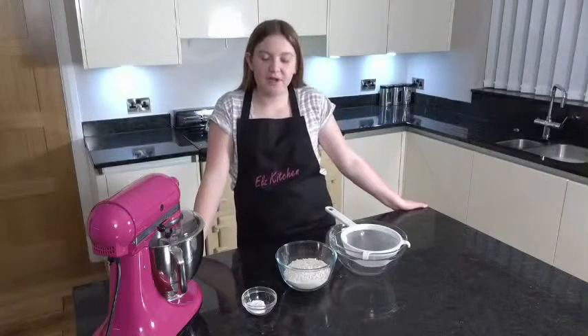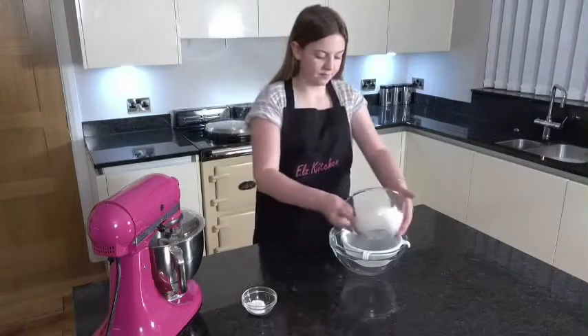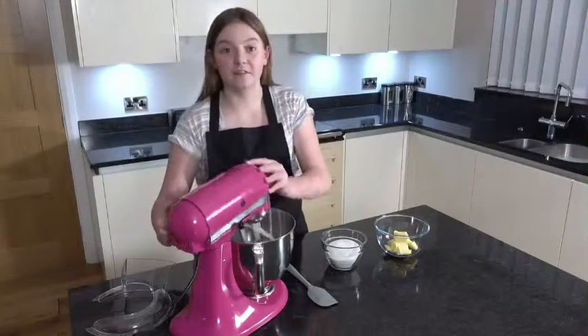First, sift the flour, salt and baking powder together and set aside. Next, cream the butter and sugar together until light and fluffy.